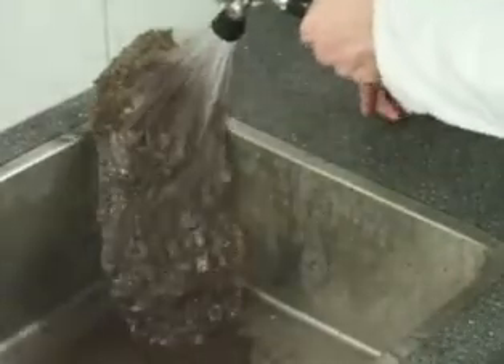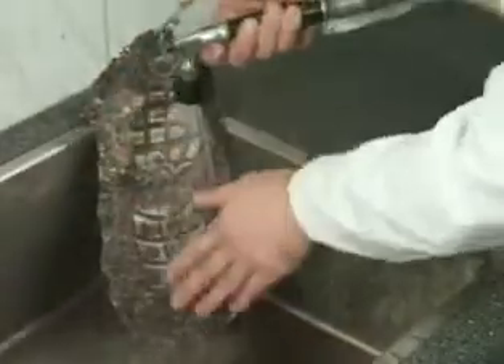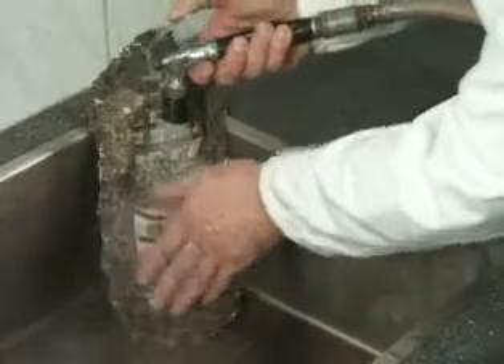Clean the cast with running water. To avoid scratches in the cast, remove stubborn dirt by hand or by using a soft brush.